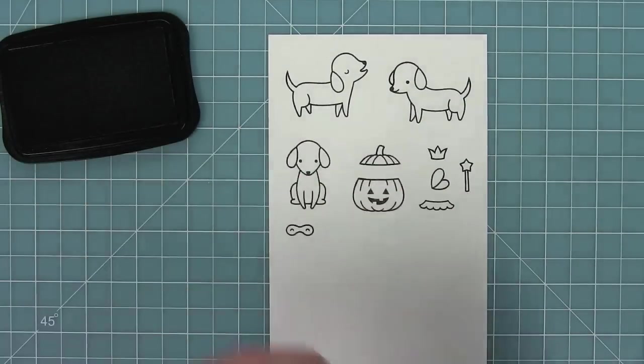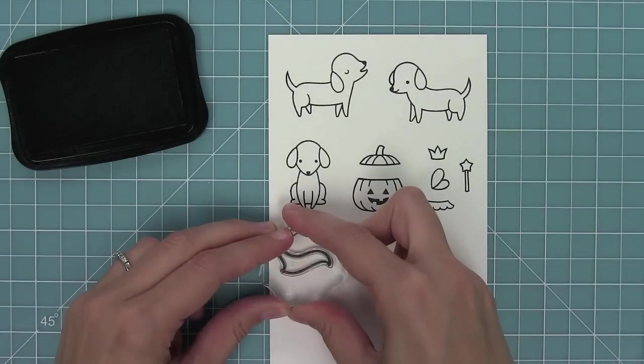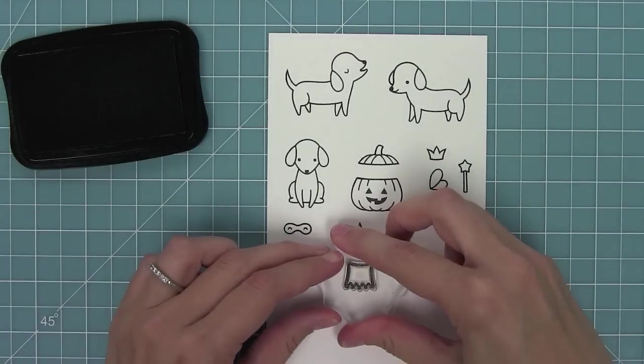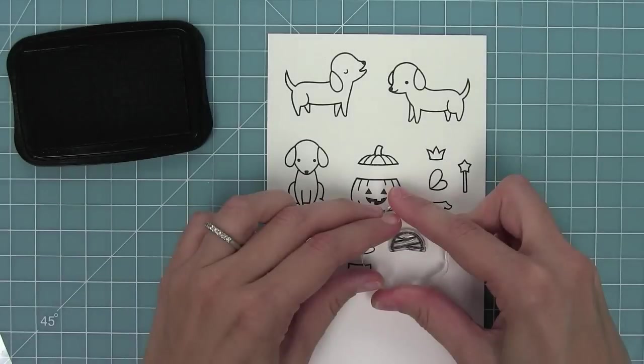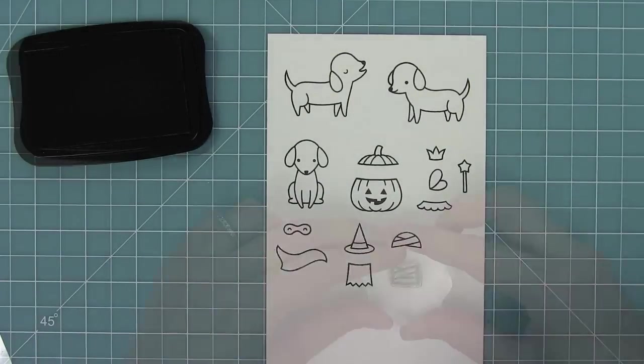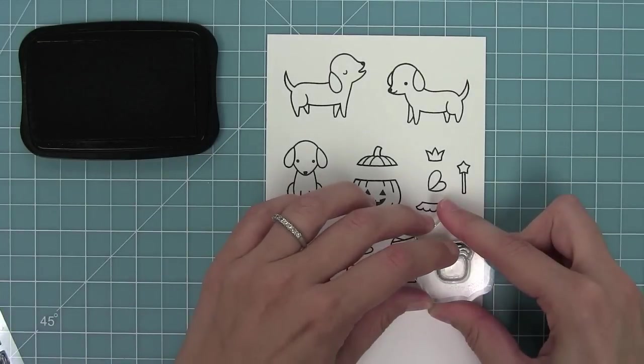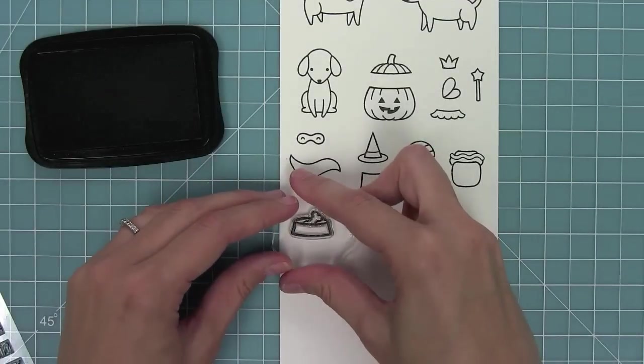We also have a superhero costume, which is one of my favorites. Then we have a witch costume, but the little dress from the witch costume could be cute with the fairy wings, wand, and the crown too. We have a mummy costume and of course a hot dog costume for these cute little dachshunds.